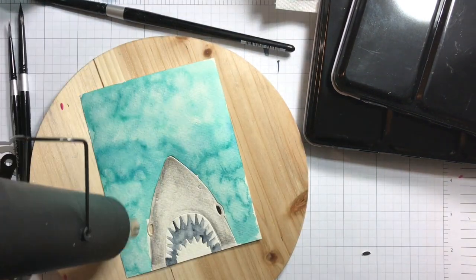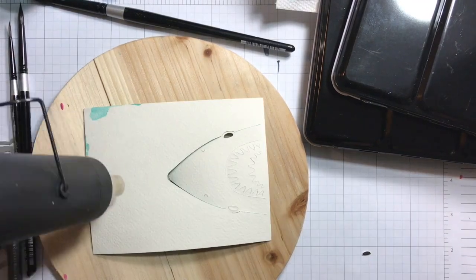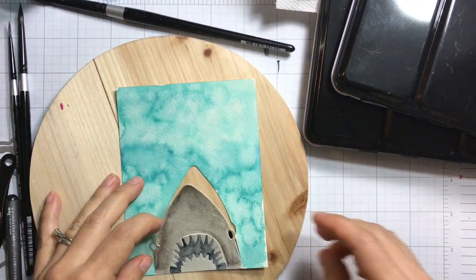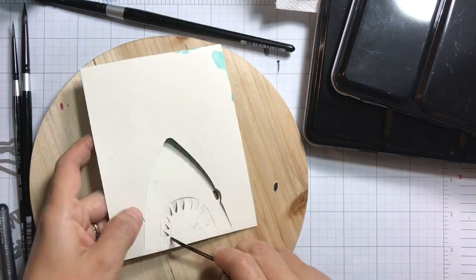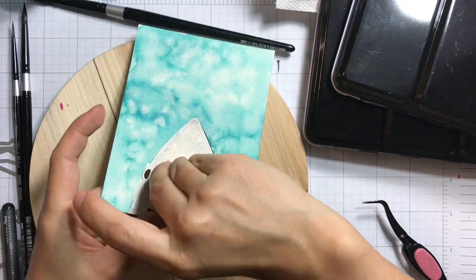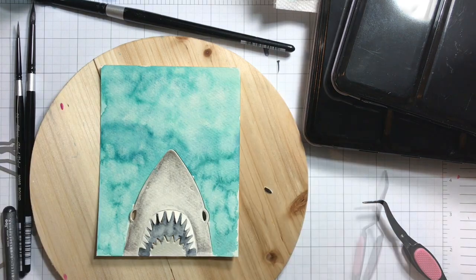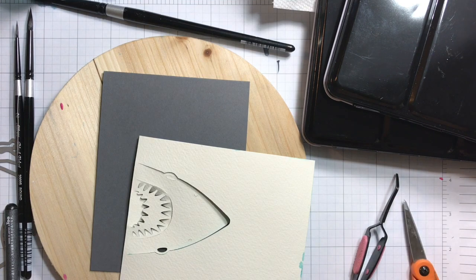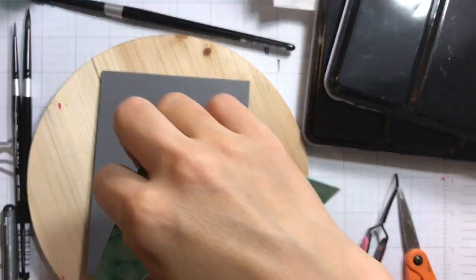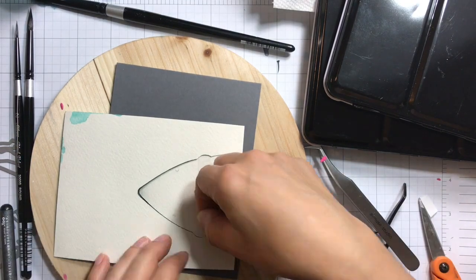Now I'm going to heat set because I want to finish this card quickly. I'll show you a trick for stamping onto textured cold press watercolor paper using the MISTI. Many times even with Versafine I don't get even stamping, but with the MISTI I can stamp a few times and get a nice, intense black sentiment.